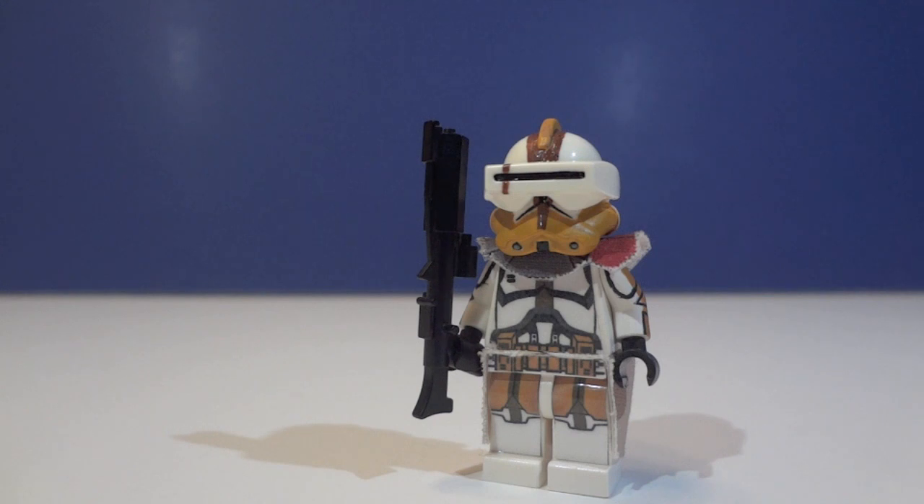I also have Quad Assassin Customs here — say hello! Link to his channel will be in the description below, check it out if you'd like. Alright, let's get on to the details of this awesome figure.